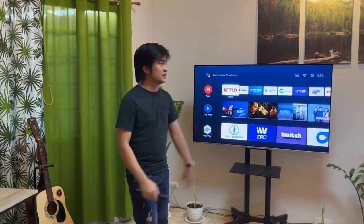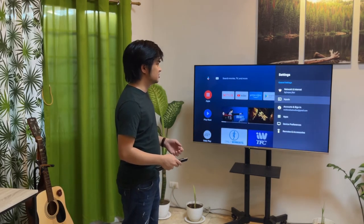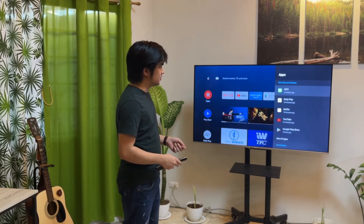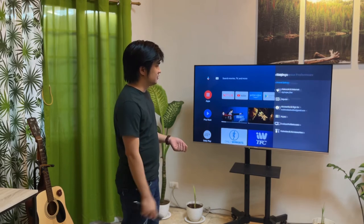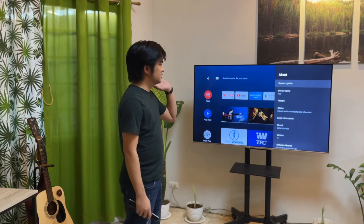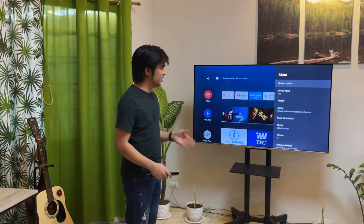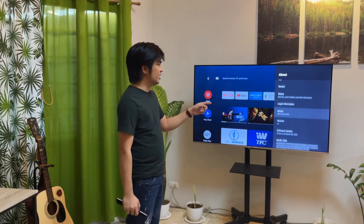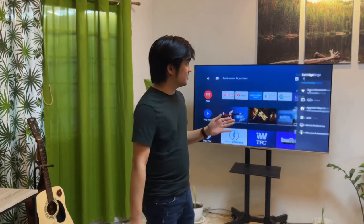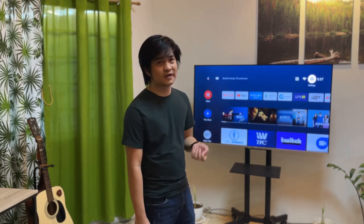For the Android system, let's check the settings. Going to Device Preferences > About, the device name is H2O. The version of Android running on this TV is Android 10. I'm not sure if it will be updated to Android 11, but you can reach out to Skyward to find out.